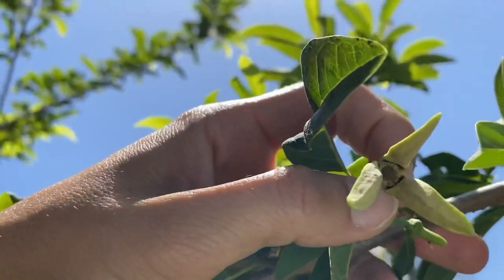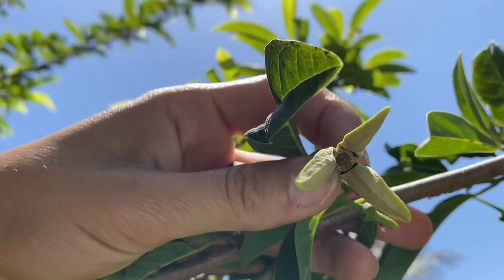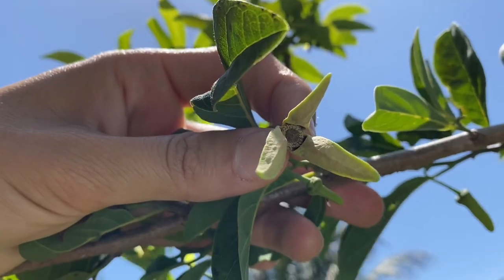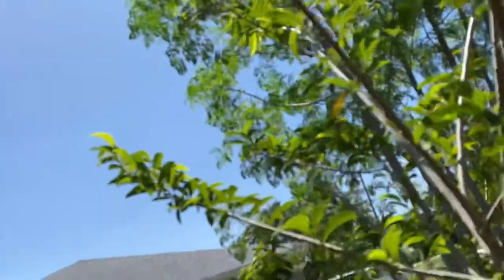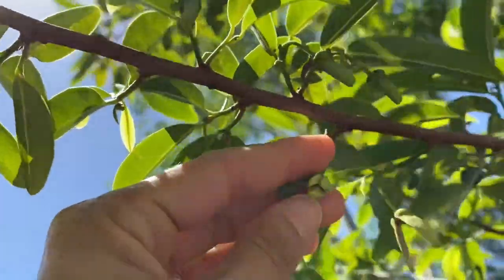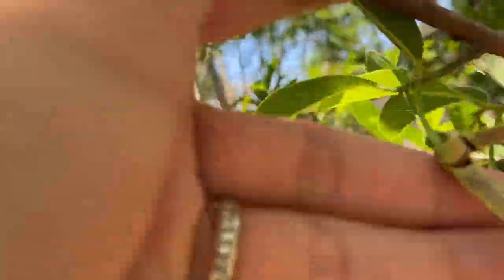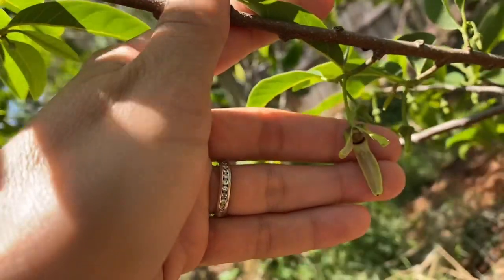Now I have to collect the pollen from this flower. With a soft brush, I collect the pollen in a little cup. And from there, I can use the pollen to pollinate the females. This flower is opening up as a female, and that's the time when you're supposed to pollinate it using this pollen from the male.